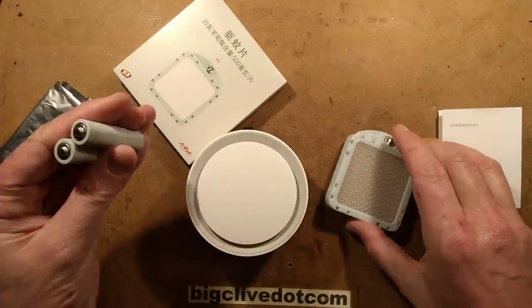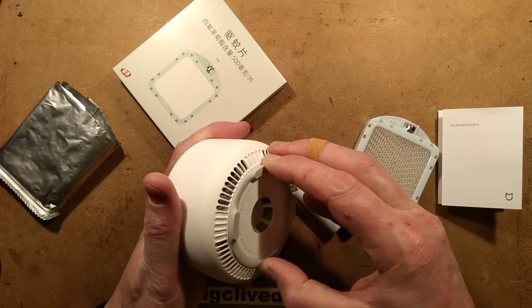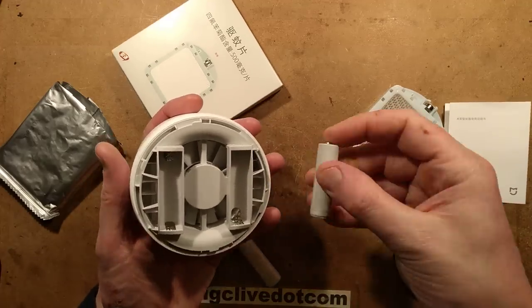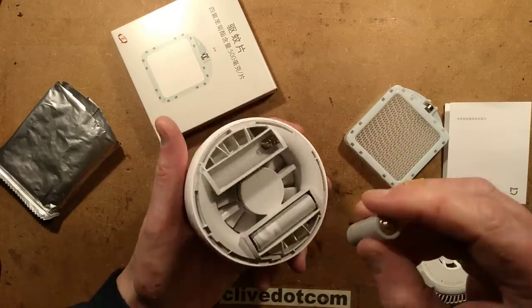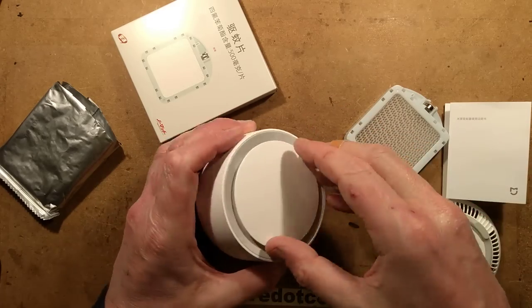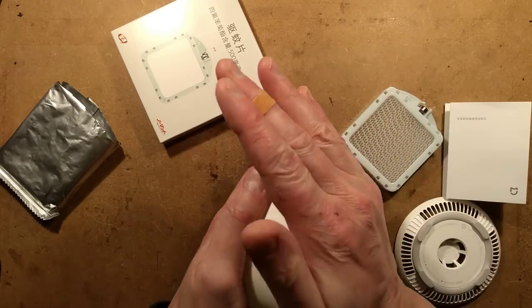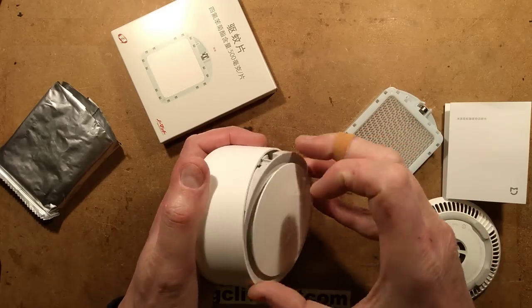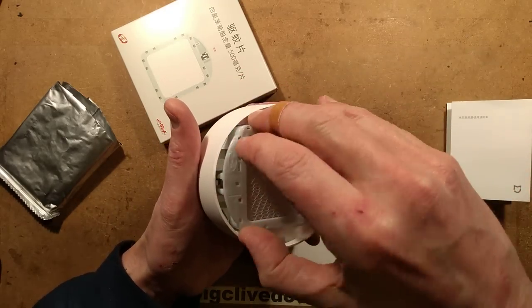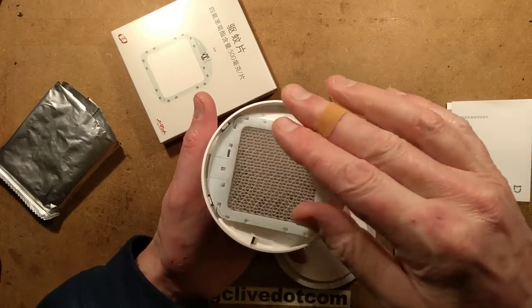As well as the cartridge, you get a couple of batteries. To start this unit up, you unclick the bottom here and pop the batteries in. Note that there's a little fan in the back here. To get the top off, they show twisting it like that, and you take this off and drop the cartridge in. When you drop the cartridge in, there's a couple of electrical contacts here that may contact this button cell.